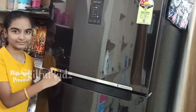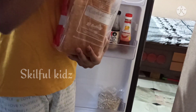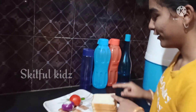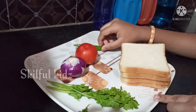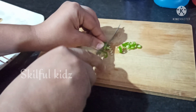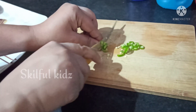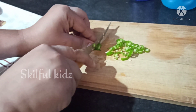The main ingredient is bread. So let's take out the bread. The ingredients are 4 bread slices, 1 onion, 1 tomato, 1 chili and coriander. Finely chop the chilies. I like to eat less spicy so I am using only 1 chili. You can choose according to your taste.